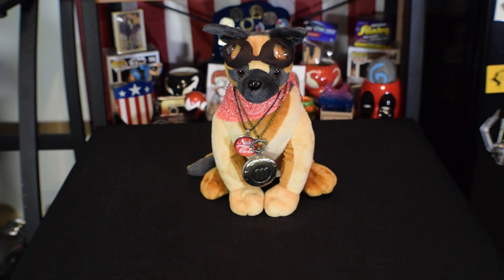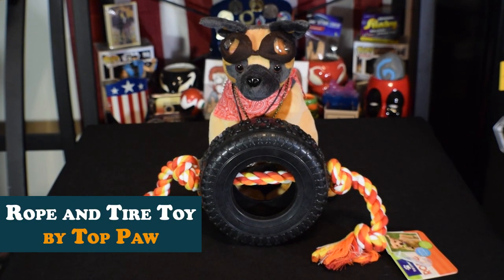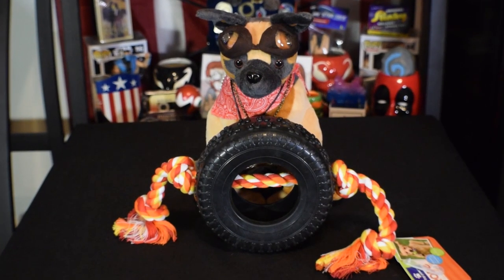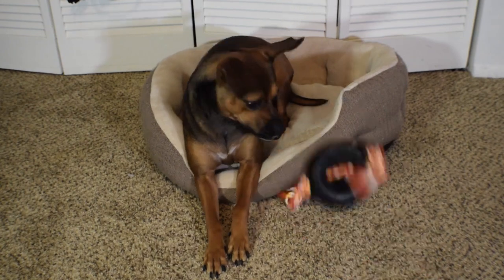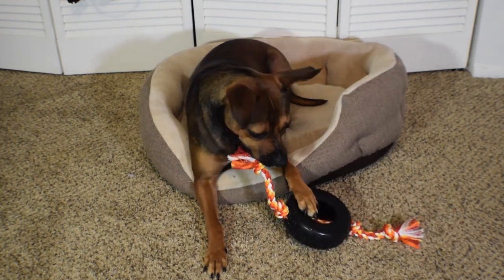Back to the toy at hand, we're taking a look at the Top Paw knotted rope and tire toy that Story picked out for her birthday from PetSmart. We've done cotton rope toys and we've done rubber tire toys, but never both at the same time until now. So now that we know what we're testing this week, let's toss this baby on over to Story for testing and see how it holds up after a week's heavy abuse.